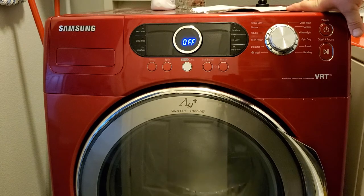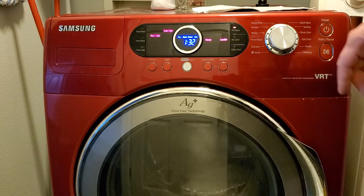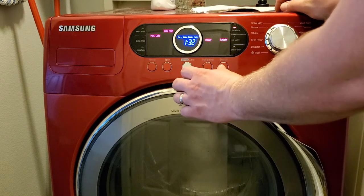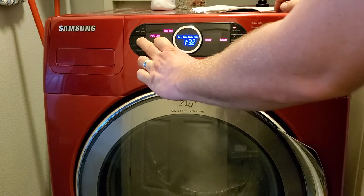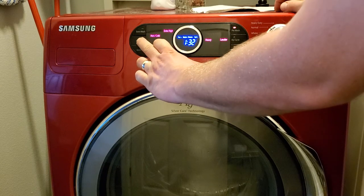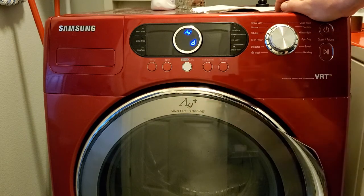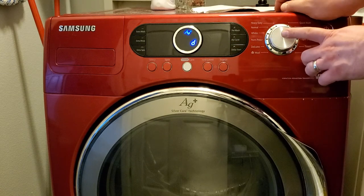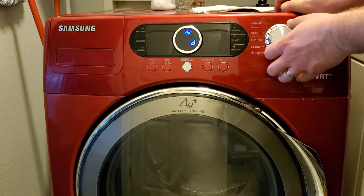Now the last thing we want to check is for error codes. Same thing — activate the panel and press Signal and Extra Rinse for three seconds. It will display zero; press Silver Care. It displays 'D' and then you turn your selector knob to display the most recent error codes.